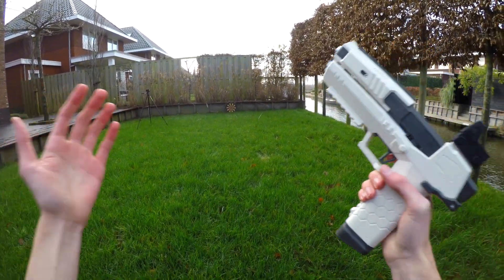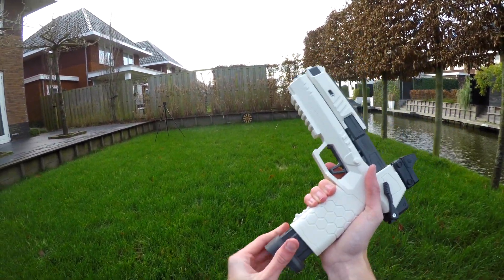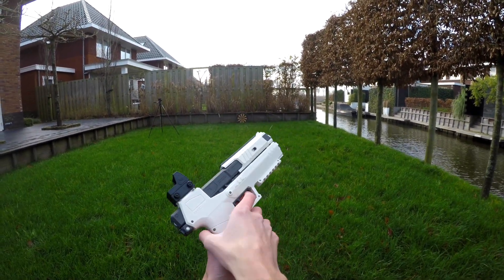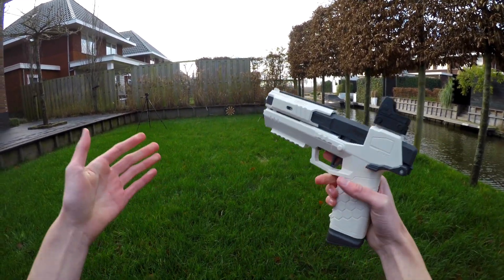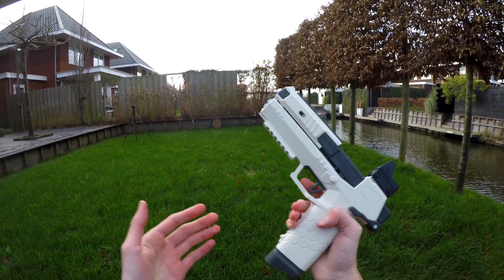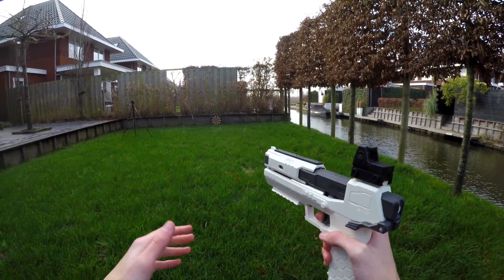What I can tell immediately is that this blaster isn't super accurate, but that's okay because I think the looks and the feel of it are way more important. If you really like Cyberpunk or just futuristic-looking nerf guns, or if you are a cosplayer, then this blaster will be perfect for you. It isn't a performance-based blaster, but it just feels really cool to shoot.